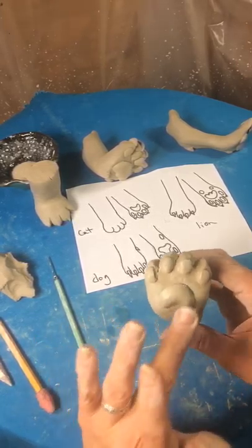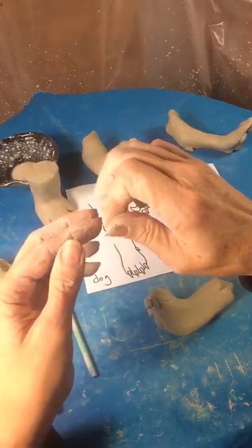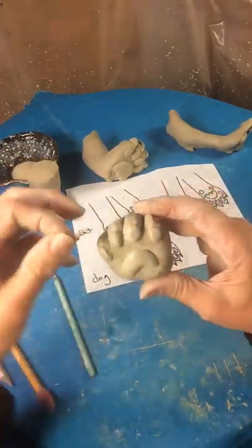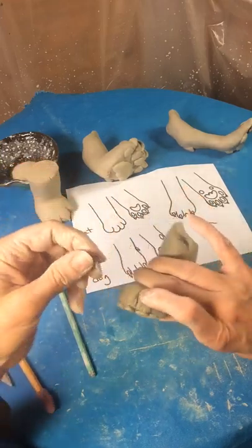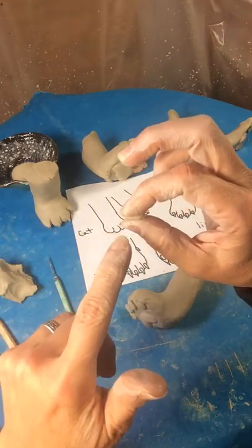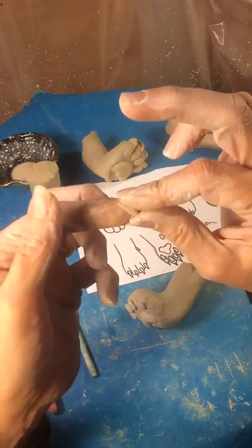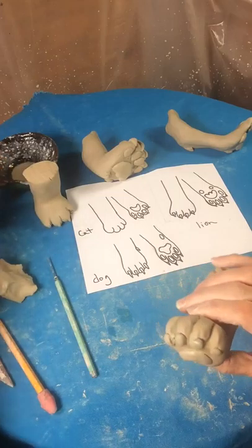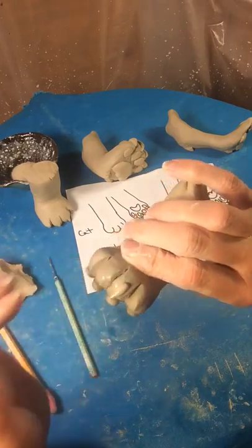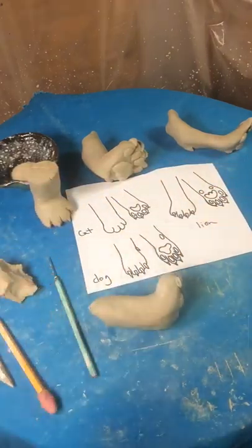If you want him to look a little more dangerous, you can do the little tiny claws on the end. But like I said, usually they don't show. If you want to make him so that he has his claws out, you could just add them like this — just take a piece, roll it, put more pressure on the end, and squish it, and then you've got a claw. Dip it in the water and add it about halfway down. Just like that. So there's your kitty foot!